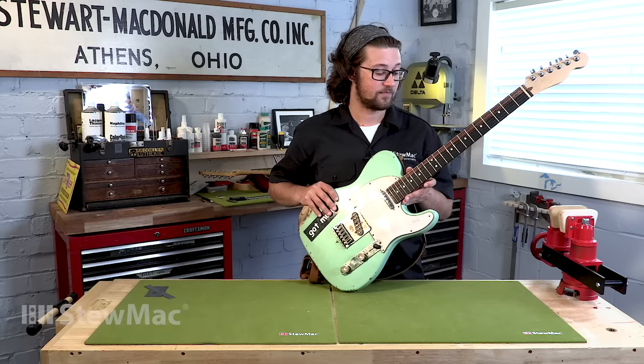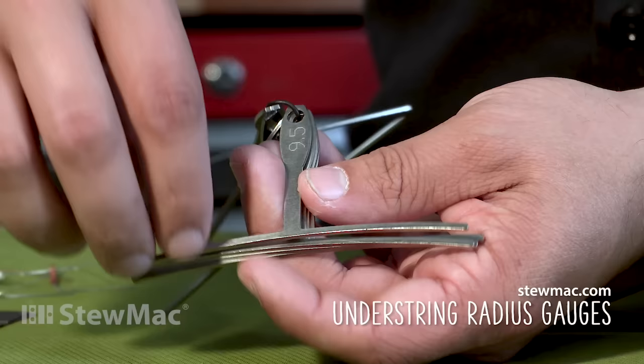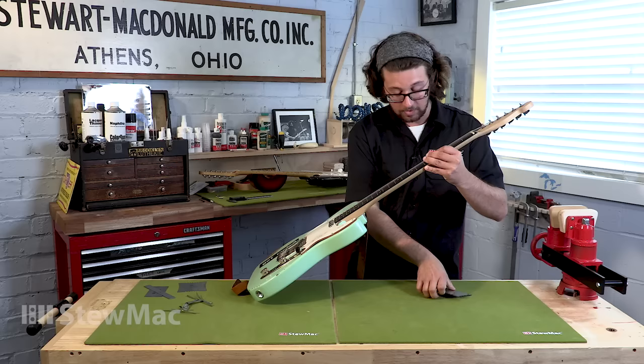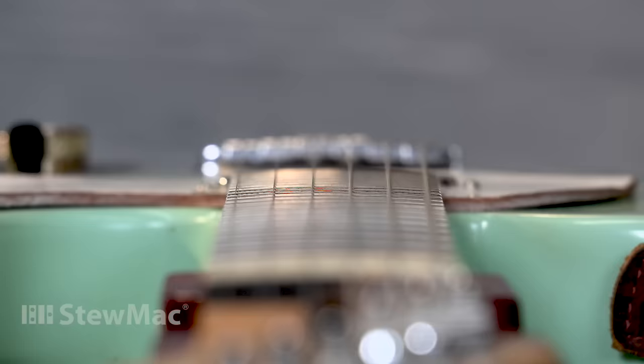Now that your two outside E strings are set, you're gonna lower your bridge saddles to match their height. Understring radius gauges look like this, and we use these every time we set up a guitar in the shop. Most players won't have these, but if you're doing all your own guitar work it's worth having. We're going to start by measuring the fingerboard radius using radius gauges that have notches cut out for the strings so you don't have to remove them.